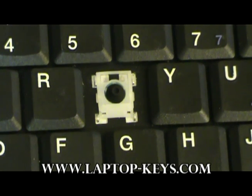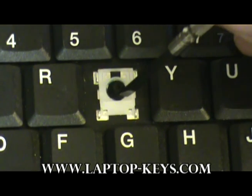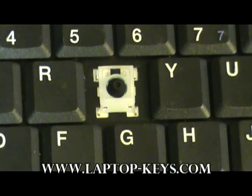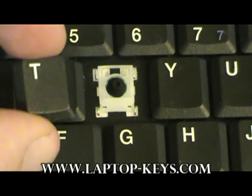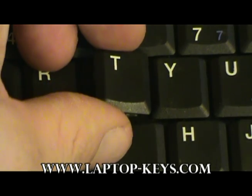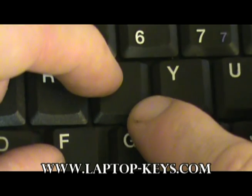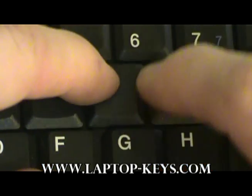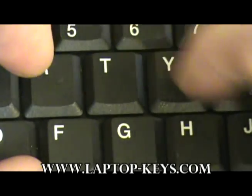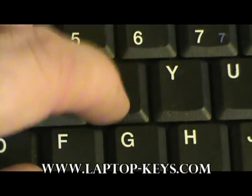At this point, if the rubber cup has been removed from your keyboard, you may replace it with the one supplied. Now you may put the cap on the clip. Simply take the cap, center it with equal spacing between its surrounding keys. Press diagonally on the corners, first one way and then the other. After you hear the clip snap into place, test it for functionality.